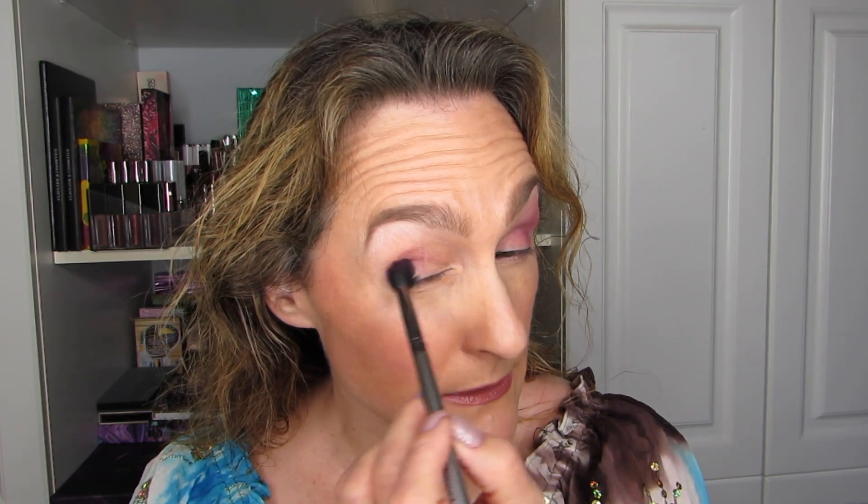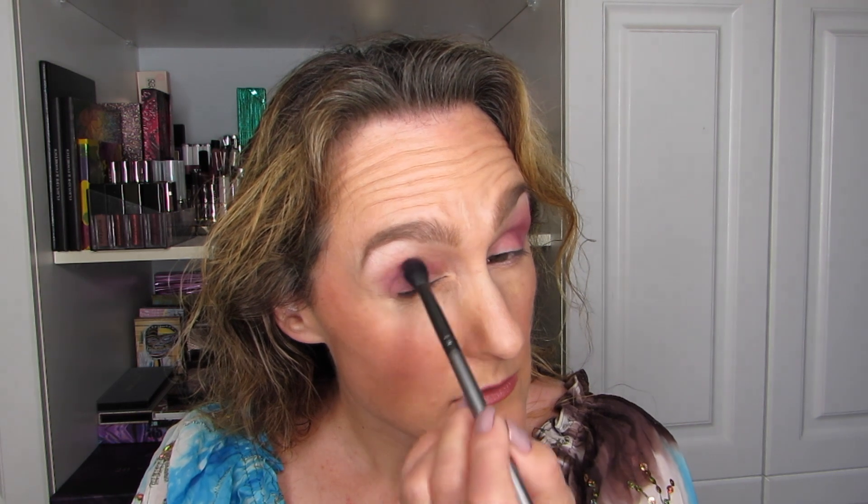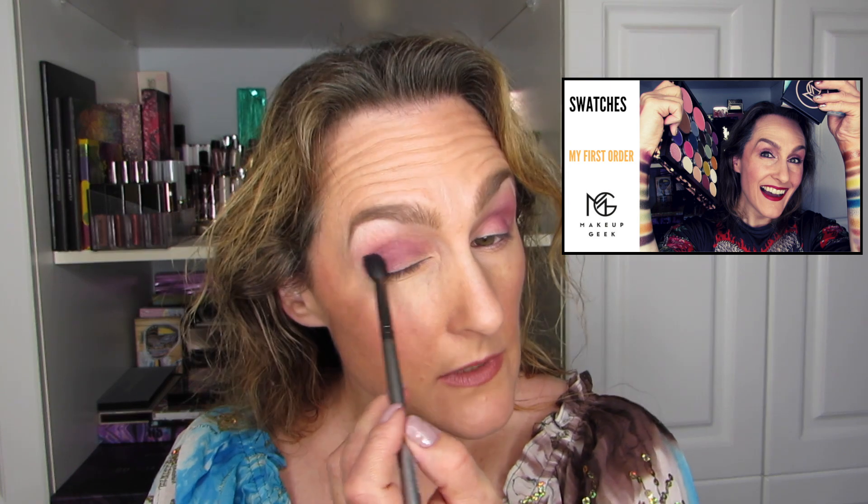I was so excited to get these first shadows from Makeup Geek, really really excited. I do have another set coming — after receiving the first bundle, these are the old shadows and they were on clearance. I ended up getting a second set of shadows on their way to me. If you want to know all the colors I received and swatched, I'll put the swatches video right here — there is a lot.